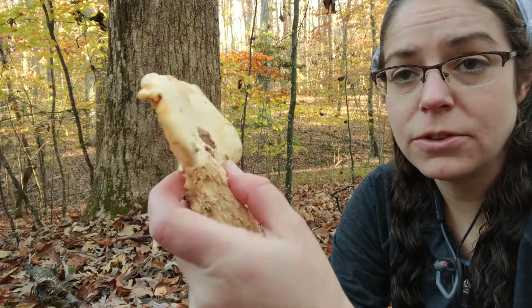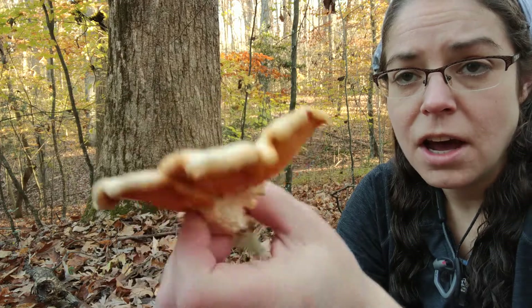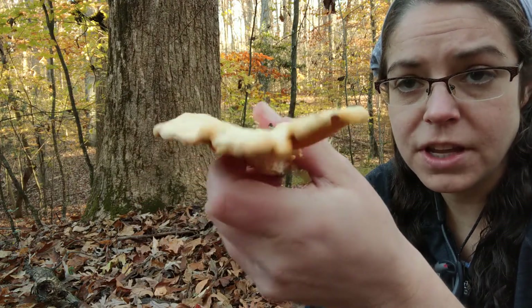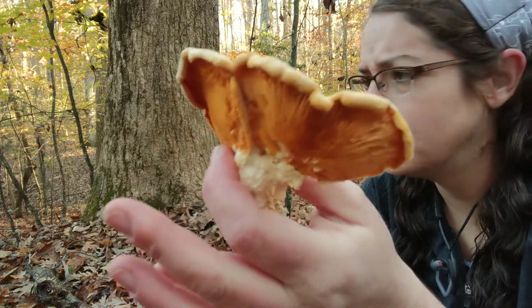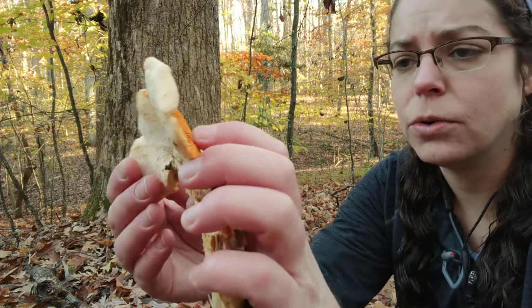Hey nerds, it's Anna. I am looking at a specimen of Phylotopsis nidulens. The common name for this is the stinking orange mock oyster mushroom. Sometimes people call it the orange mock oyster.